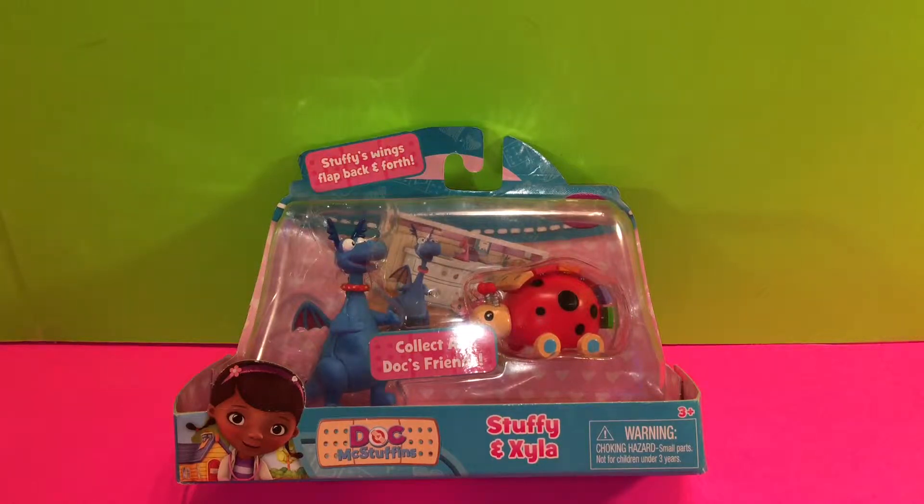Hi, welcome back to Toy Crush. Today we're going to open the Doc McStuffins Stuffy and Zyla playset.